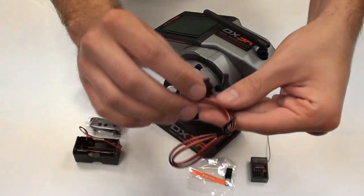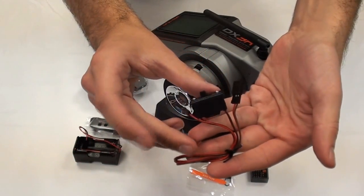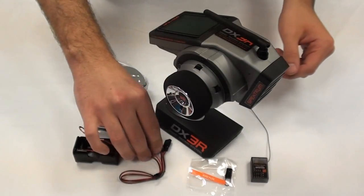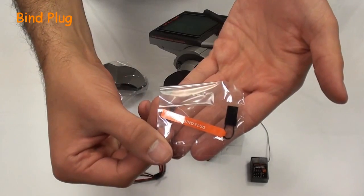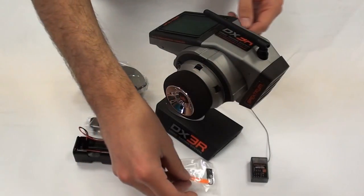A traditional 2 way switch. And the standard Spectrum bind plug for binding new receivers or even existing receivers to the DX3R.